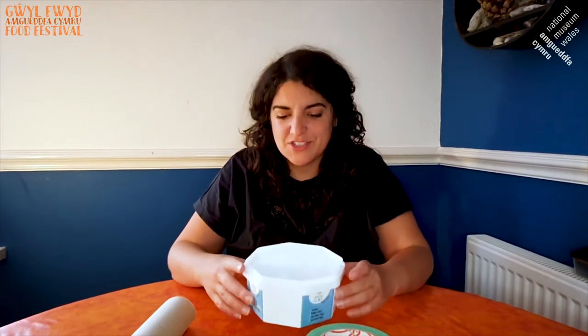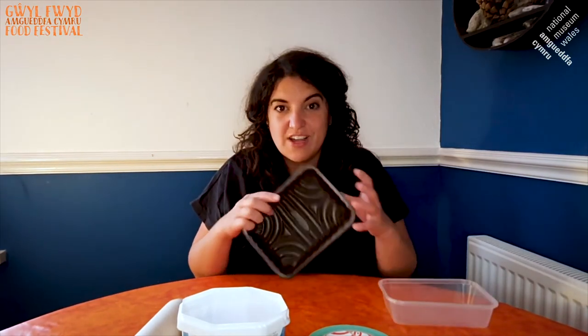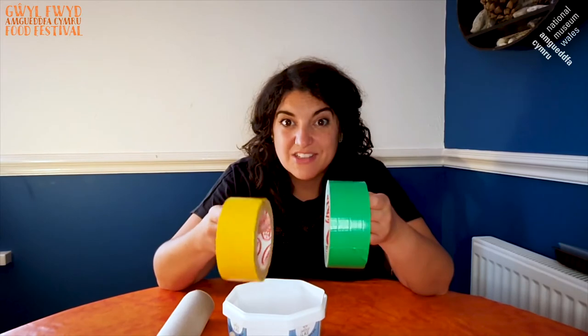So the next thing we're going to have a go at making is a banjo. I've decided to use an old ice cream tub for this — I've eaten all of the ice cream! Here are some other examples of things you could use: a tray which used to have mushrooms, or maybe even an old takeaway tray. So these are the things that you need: first of all your tub or tray, a selection of elastic bands, kitchen roll, and tape. These tapes are actually called cloth tapes, and what's great about them is you don't need scissors to cut them.